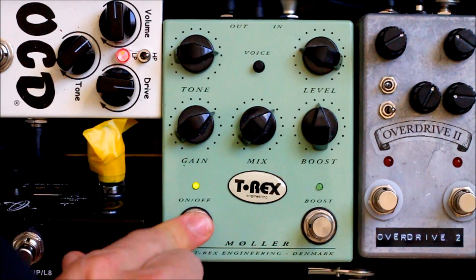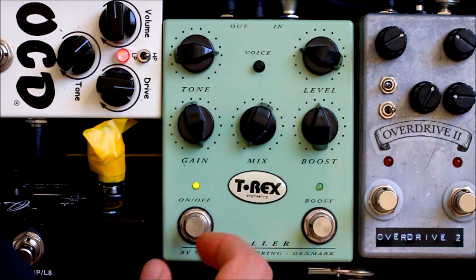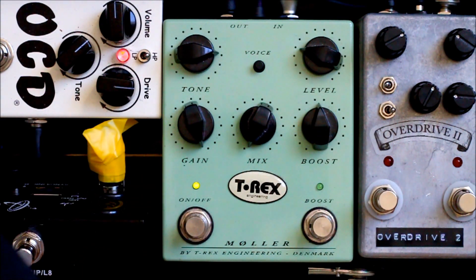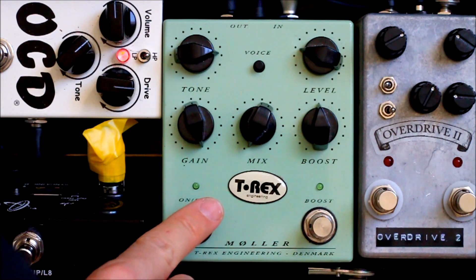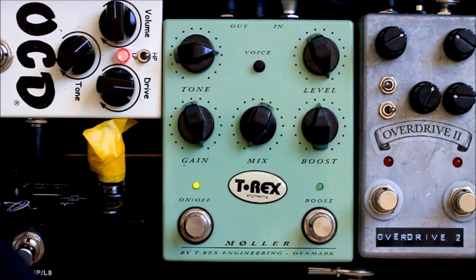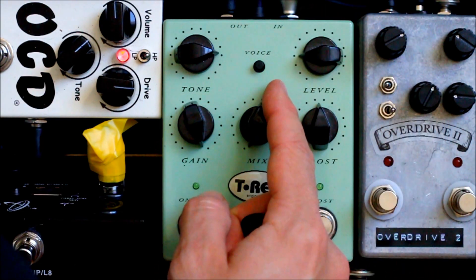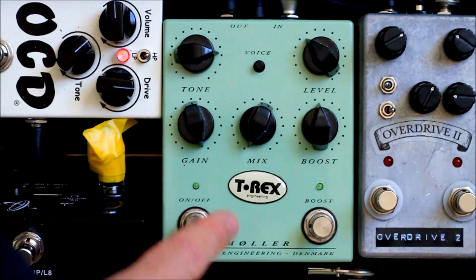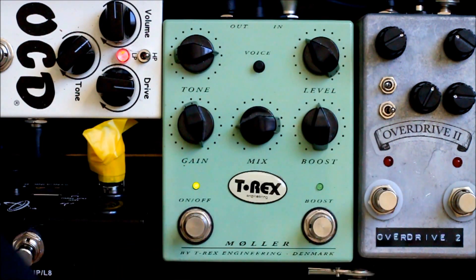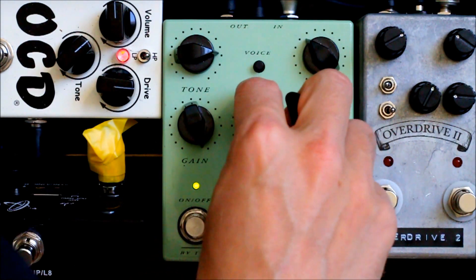With the Molar set at my favourite settings, I'm going to gun the gain and show you the mix control. With the mix control set fully counter-clockwise, we have only unadulterated clean signal. Rolling in some of the dirt, you start to hear it coming in — so clean, a little bit, half and half, and then full gain.